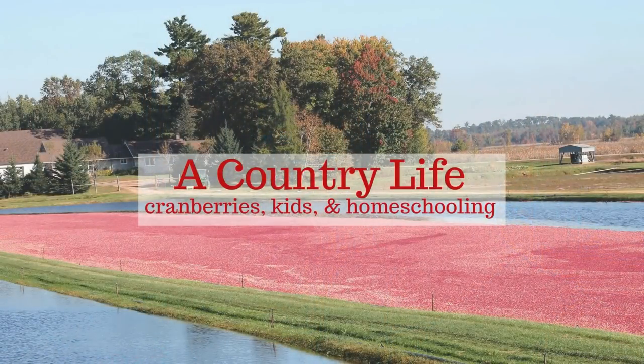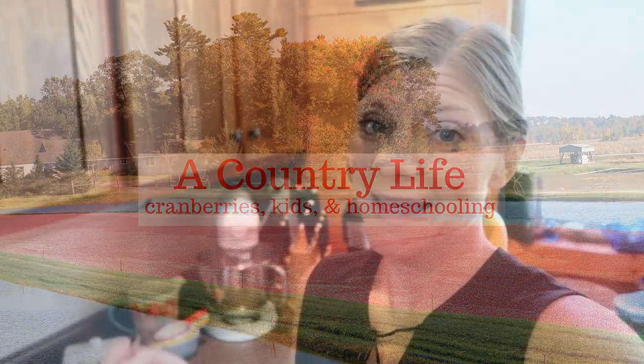Hi, it's Jennifer from A Country Life and as many of you know, we are Cranberry Farmers and today I am in the kitchen making one of my most requested cranberry recipes of all time. And that recipe is Cranberry Bars with Cream Cheese Frosting.